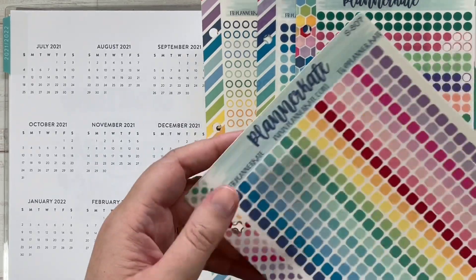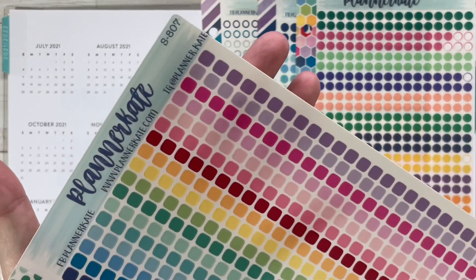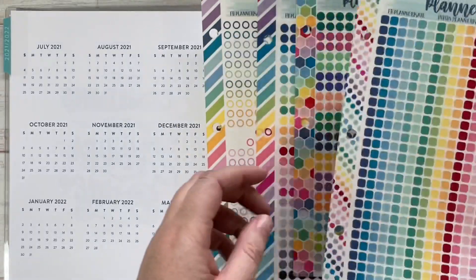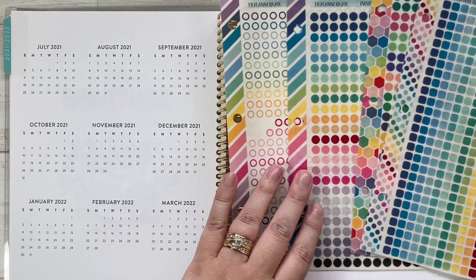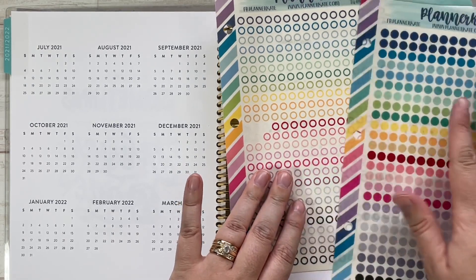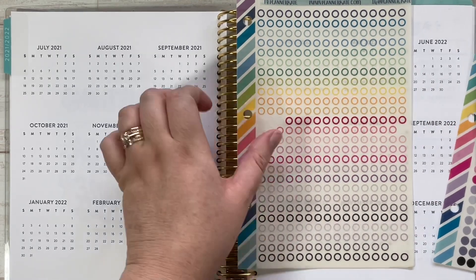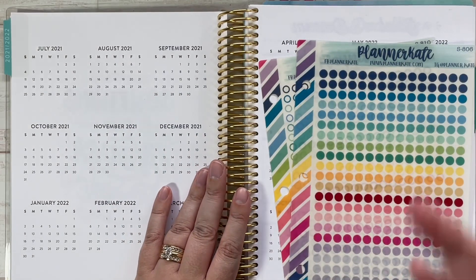She also offers the Planner Kate colorway in a rounded square rather than a circle, and that is sheet S807. For mine this year I'm going to use the Planner Kate circles, and if I have overlapping things I'll use the transparent-center option.